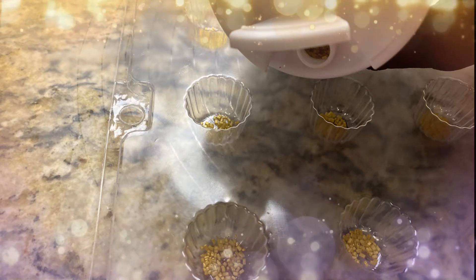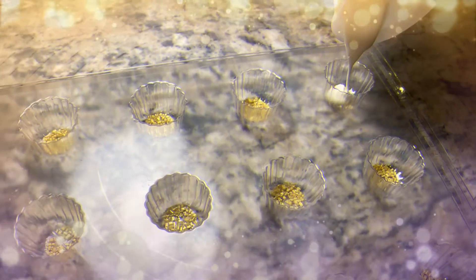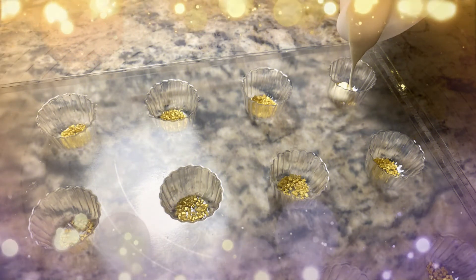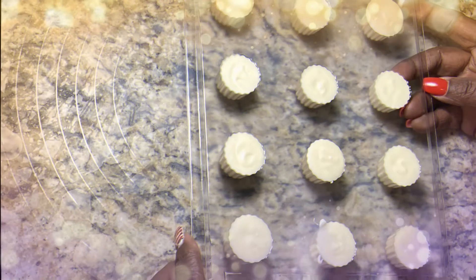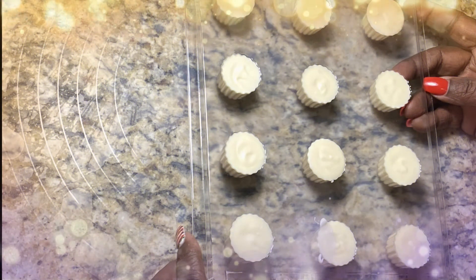Pour the candy into the existing mold. I'm choosing a mold that kind of looks like an ornament top, but sometimes it's used for Reese's. You melt your chocolate as instructed in the previous videos and you pour the chocolate into each mold. Now I put the mold in the freezer for five minutes.